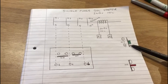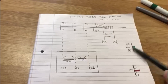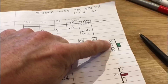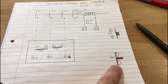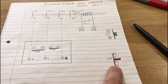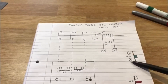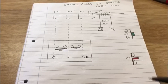We have a start button — this is a normally open (NO) start button, labelled terminals 17 and 18. Then we have a normally closed (NC) stop button. As you can see, the start button contacts are currently open, whereas the stop button contacts are closed.